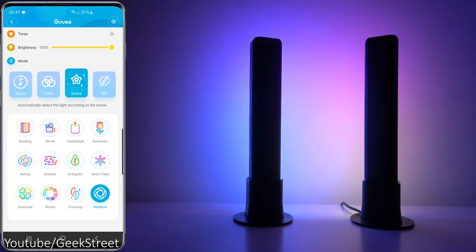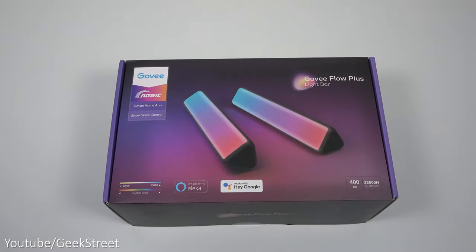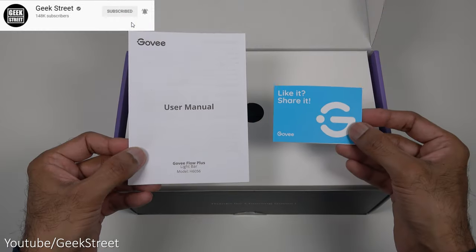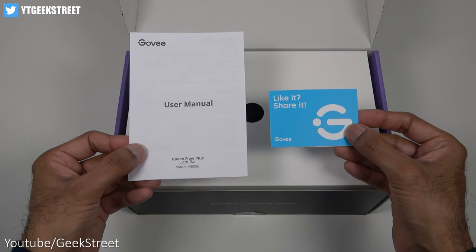Their RGB IC technology allows you to have segmented control of both the colors and brightness levels for greater customization. I'll be setting it up and showing you the options available. Let's begin by showing what you get in the packaging — you get a card with support details and a user manual.